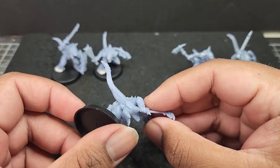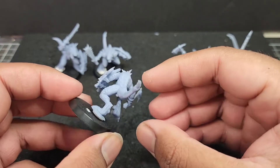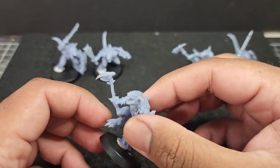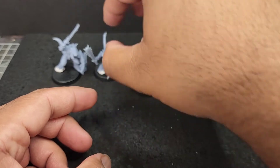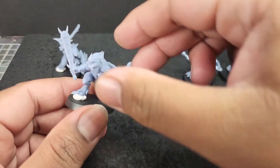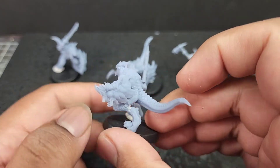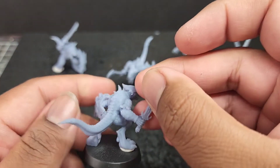They come in multi-part or pre-built and pre-supported STLs, so you can pose them how you like. Or if you want to save some time, you can print the pre-built option, which is what I have done. Personally, I like the fact they come pre-built and pre-supported — it makes life so much easier, not too much messing around.